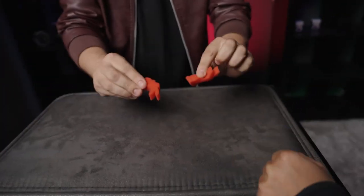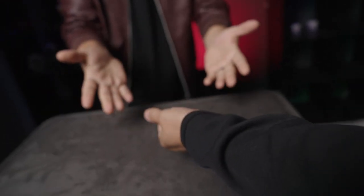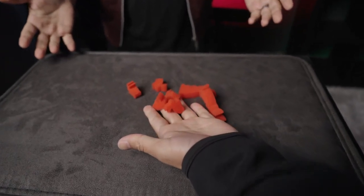You ask your spectator to once again take both of the rabbits and close them tightly in their hand. You again ask them to open their hand — it is filled with baby bunnies.